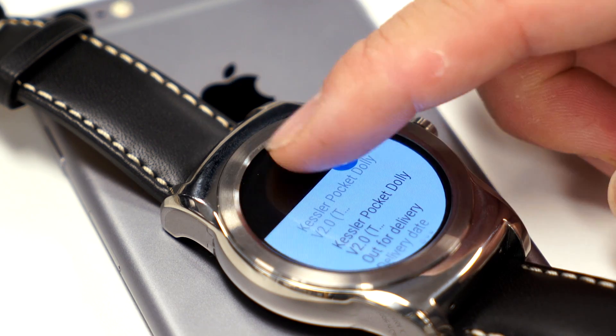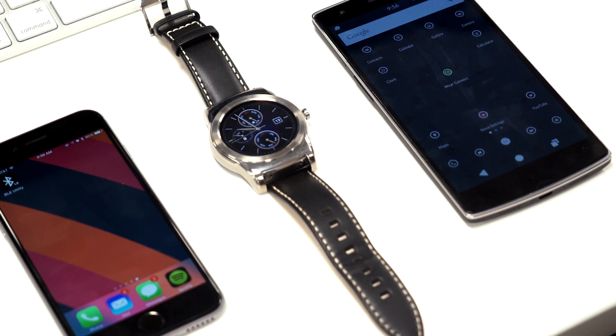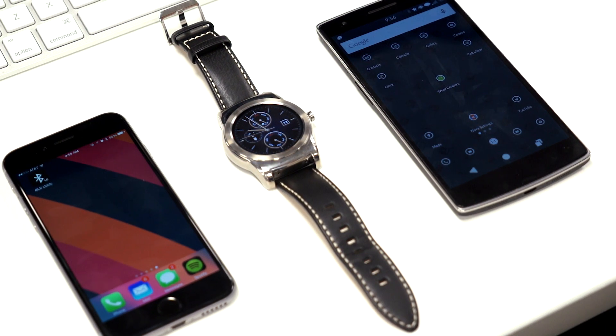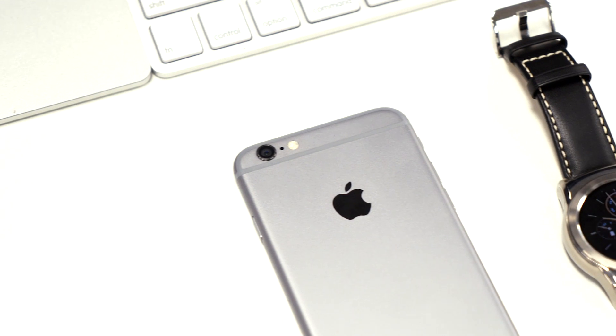There were a couple of essentials we needed in order to get this to work: an Android device, an Android Wear smartwatch, an iOS device, and two apps — WearConnect for iOS from the Google Play Store and BLE Utility from Apple's App Store.